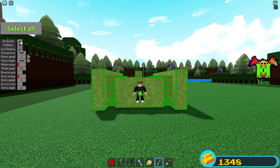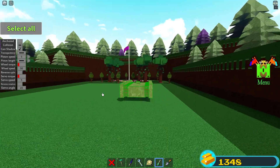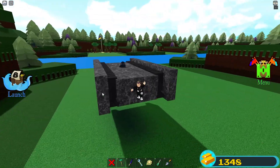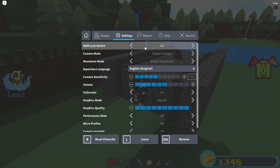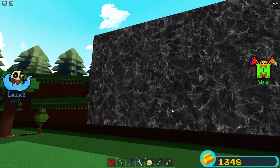Now that you are officially connected to your build you can unanchor it, and to move around turn on shift lock. Once it is on, press shift, W and S to go up and down, and space is to go forwards.